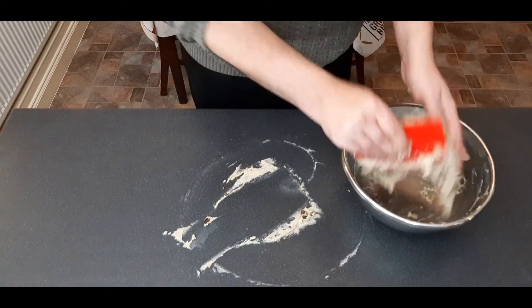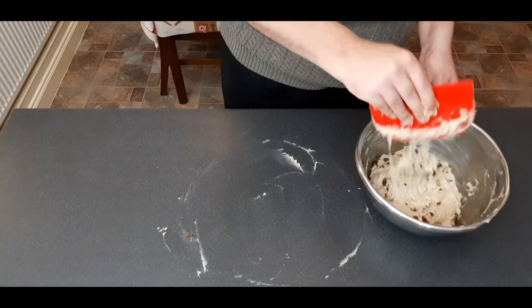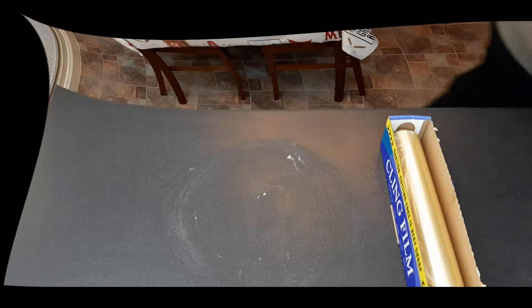Now that all your dried fruit is incorporated, add it back to a large bowl — I'm just using the one I made my dough in. Cover loosely and put somewhere warm, and leave to rise until double in size. This should take about an hour to an hour and a half.